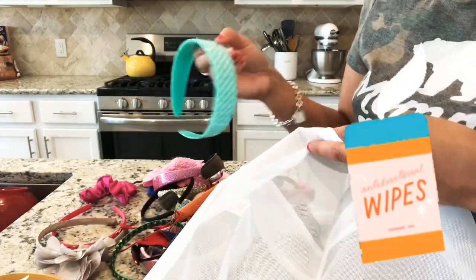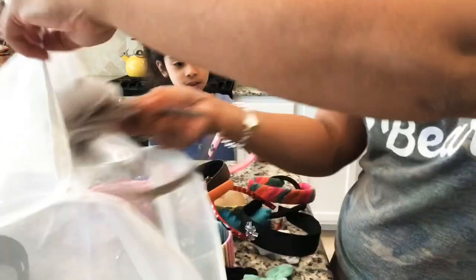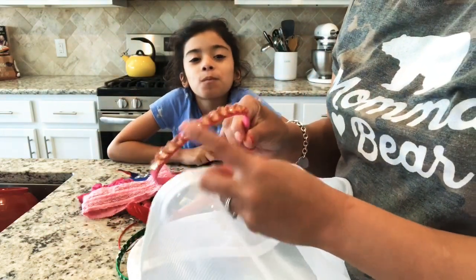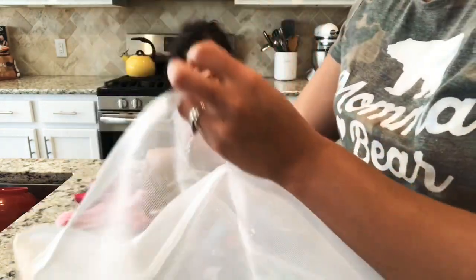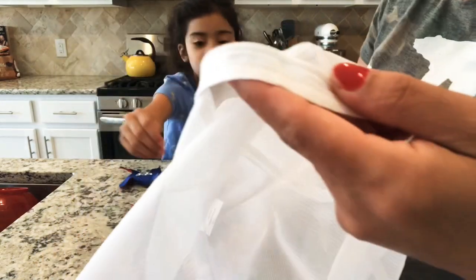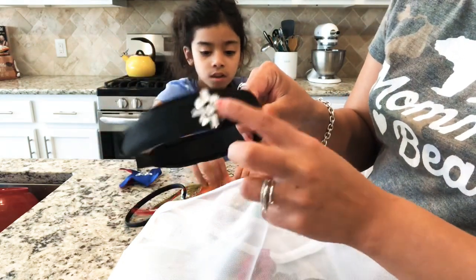I'm sorting everything by material. This one is fabric, so I'll wash it in the bag. This one is plastic, so I'll wipe it down with Clorox wipes. Fabric ones go in the bag — even if they have little stones or jewels on them, they're protected inside the bag.